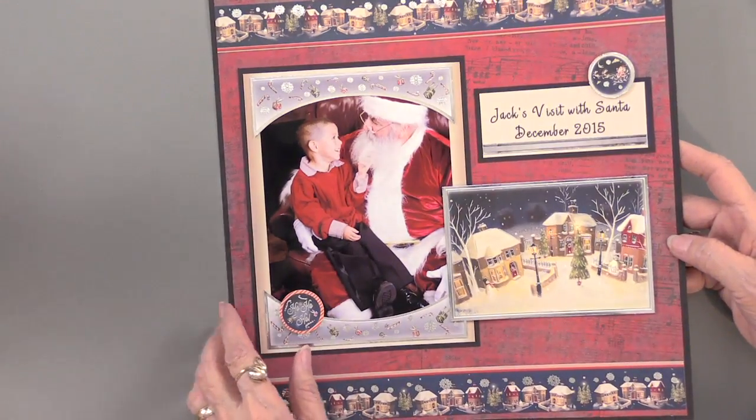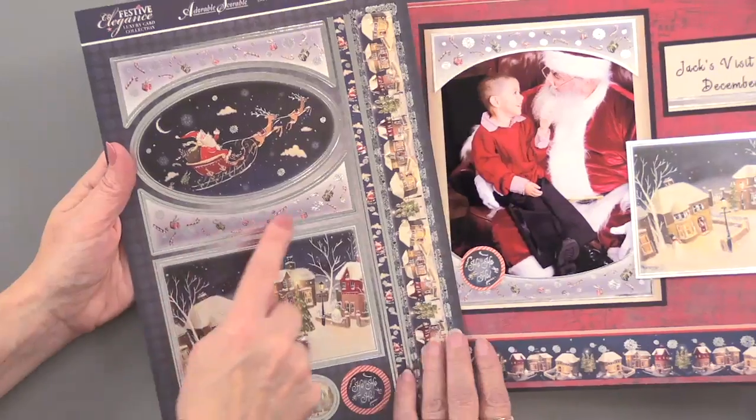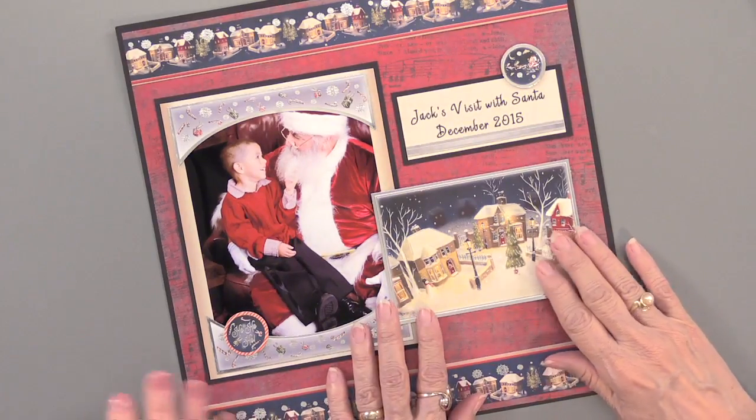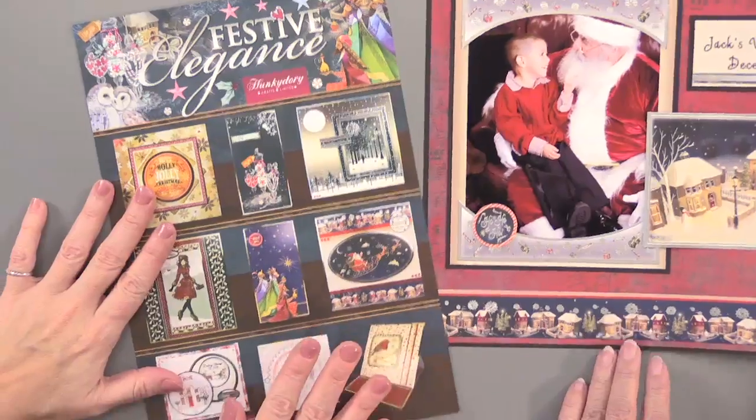Why don't you bring it back — that's the one that has the curved pieces. So very nice. I would not have thought of that, so thanks Lene. And so that ends our festive elegance. We hope you'll join us tomorrow — we're going to continue with Christmas and continue with Hunky Dory. See you then.